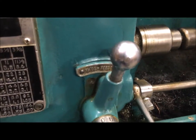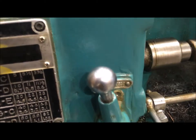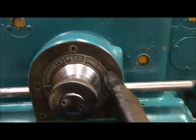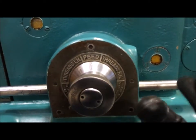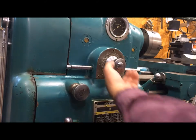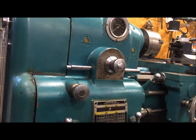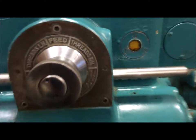This dial right here says threads and feeds, so you need to move it over to threads. Then this dial up here has feed, thread right hand, and thread left hand. We're going to cut right hand threads, so we need to move this over — it's going to take two hands. To change this to right hand, you turn the headstock a little bit and drop it in. Now it is set for right hand threads — you can see that tiny little mark pointing to right hand threads.